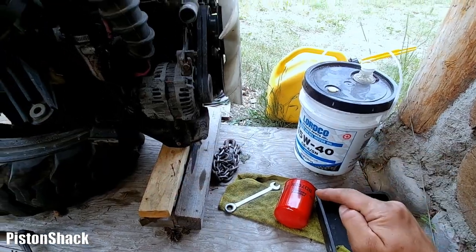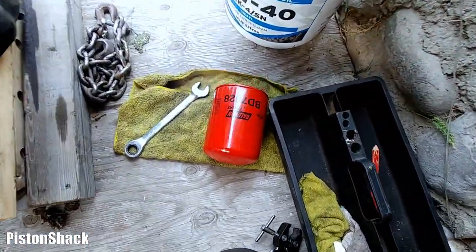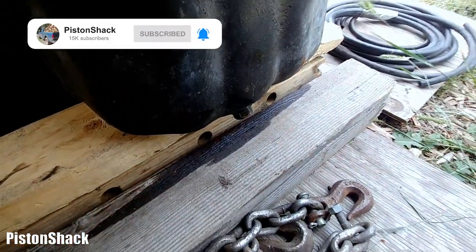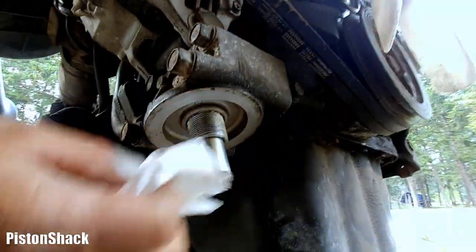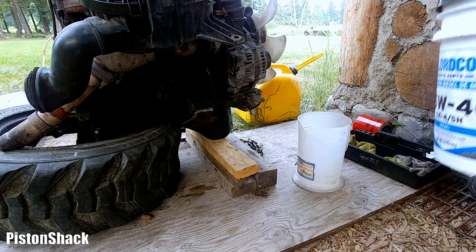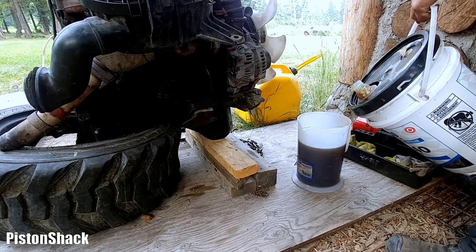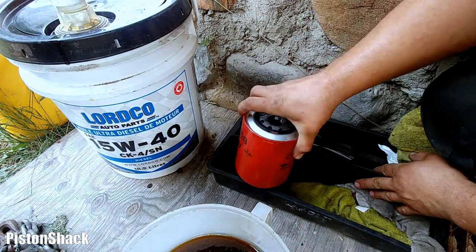Let's start with the engine oil — engine oil is the lifeblood of the engine. Let's tape our oil pan drain plug, make sure it's not loose before we get started. Let's wipe the oil filter housing — as you can see, the engine came without the oil filter. Fresh oil, 15W40. I've put all information — how much oil, what kind of oil — down in the description.